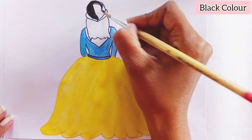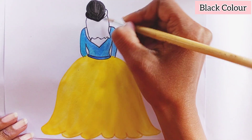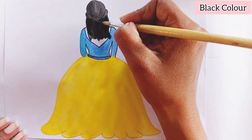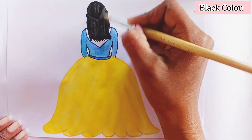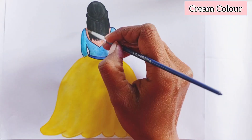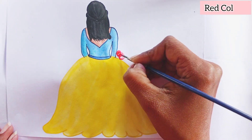Black for the hair. Cream color for skin. Red for the flower bouquet.